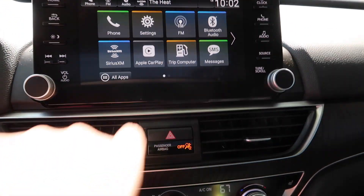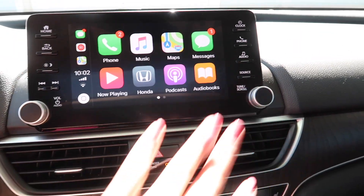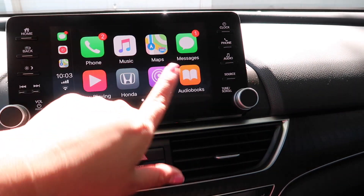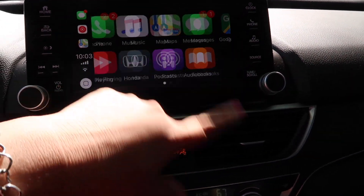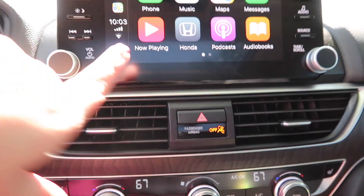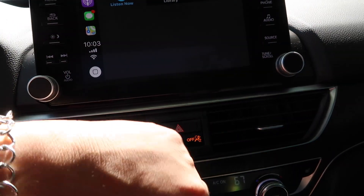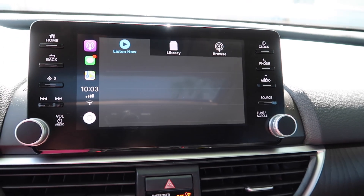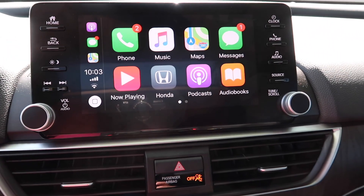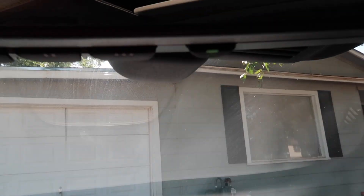It'll come up right here — it wasn't there a minute ago. So if I hit Apple CarPlay — I love the way it looks, it looks like an iPhone. So there you have your menu for your phone, you can do your phone, Music app, YouTube Music, Spotify — whatever apps are compatible with this screen will pop up on here. It's just like an iPhone, it works just like an iPhone. You hit the little button like iPhones usually have and it takes you back to the menu. Hold that down and it gives you Siri as well.